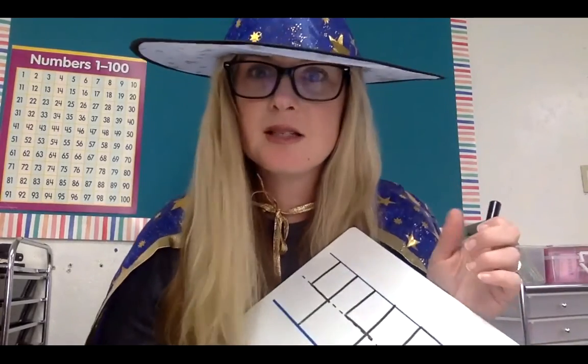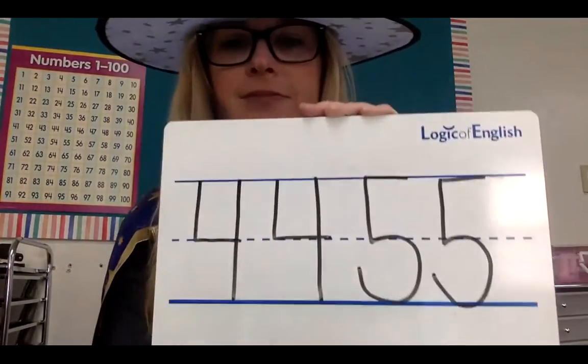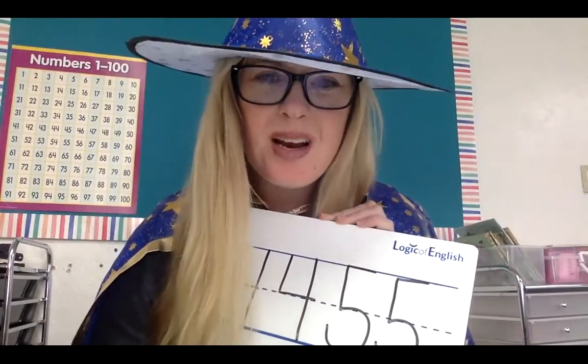I'm going to pause mine so I can practice too. Did you practice? Good, because practice makes progress. I practiced my fours and fives and I feel like I'm getting better every time I practice. Make sure you erase your whiteboard if you were practicing on it. Now you are on page 37 in your book. Let's get started.